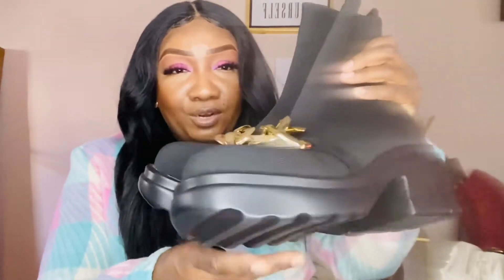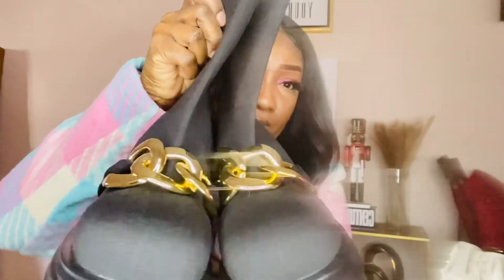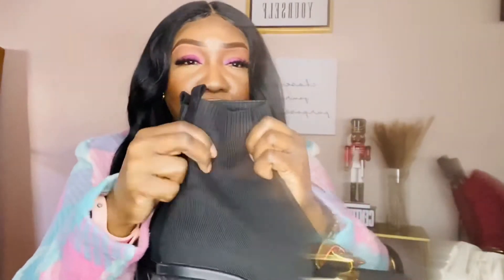The next pair I featured in my most recent She-In haul — these lug chunky style boots in a sock-like fabric with chunky gold detail in the front. From the side you can see a really cute ridging detail. They're about the same height as the previous boots. These are in a size eight, which on She-In equates to a size 39. They're very stretchy, comfortable, and nicely made.